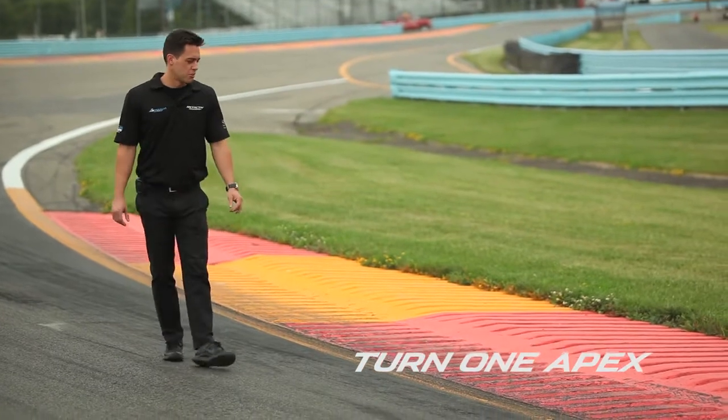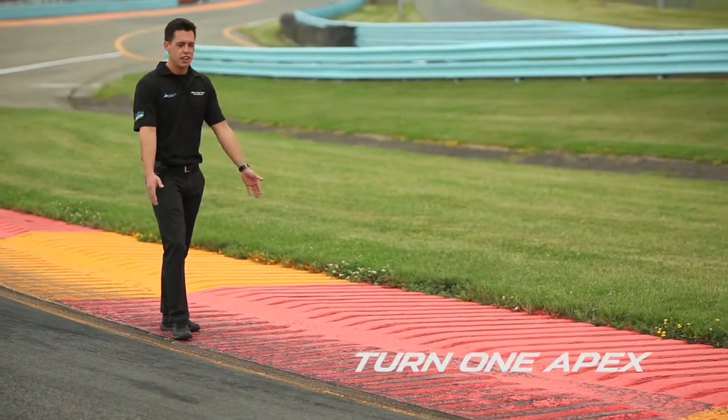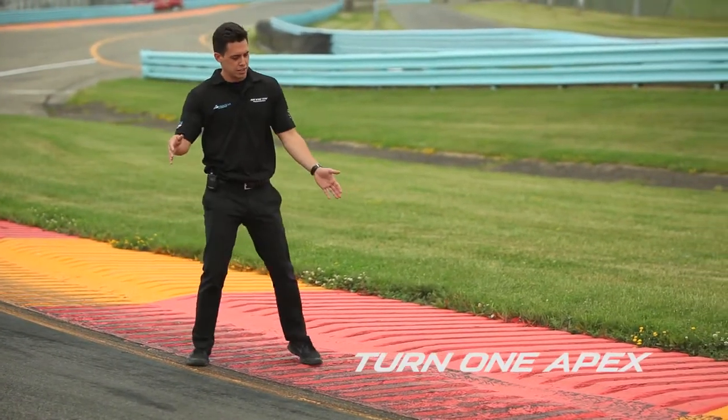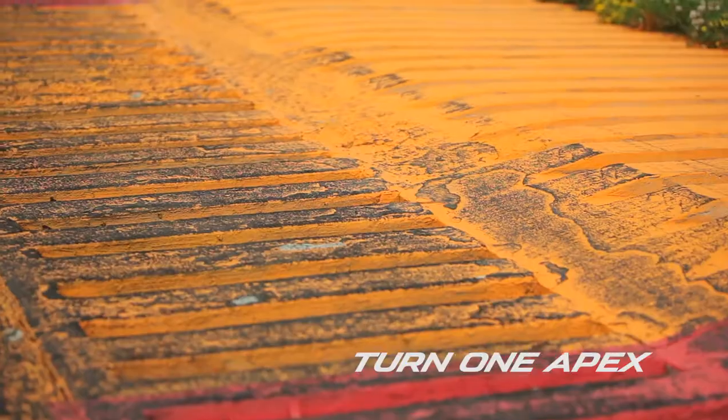Here we are at the apex of turn one. As you can see, the curbing has this two-step as I was talking about. This first portion you can be all over — you actually want to try to be on it at all times; it gives you about two more feet of track at your apex. Now you don't want to get to this inner piece at this point — you could upset the car.